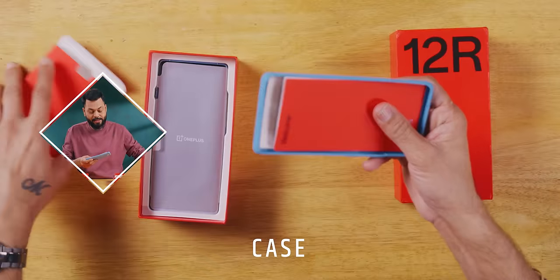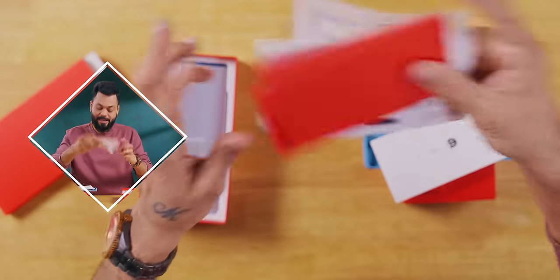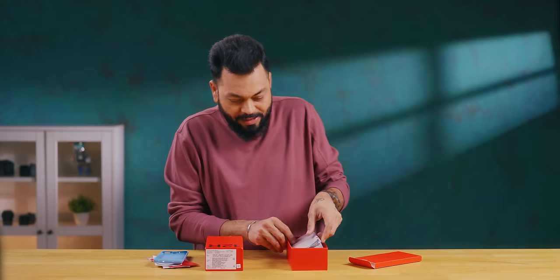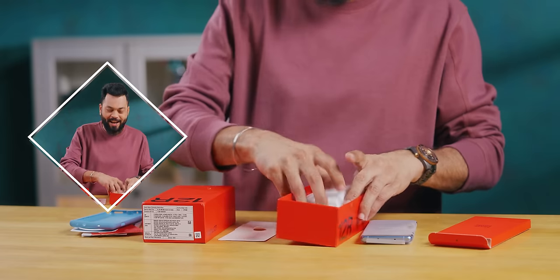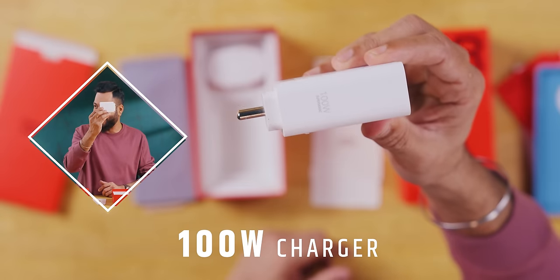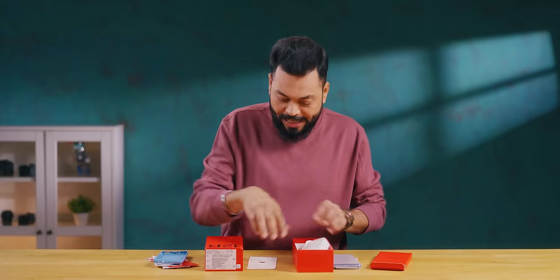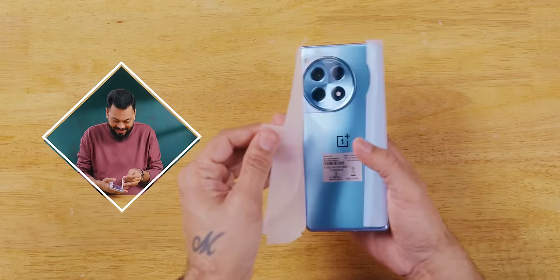First of all, documentation, a case, stickers, Red Cable Club letter, welcome letter — all the usual things — plus a SIM card tool. There's a lovely blue color case inside. The phone is blue with a gray case, color coordinated. And inside the box, a big 100W charger. This phone has the biggest OnePlus battery — a 5,000 mAh battery. Also in the box: a USB Type-A to Type-C cable.